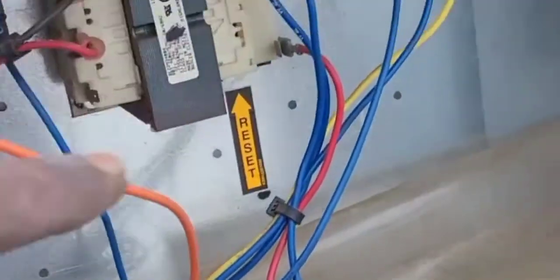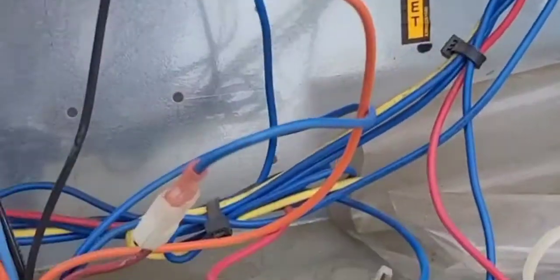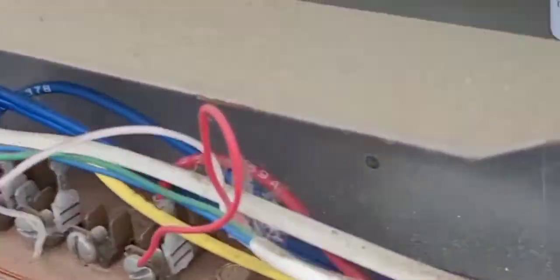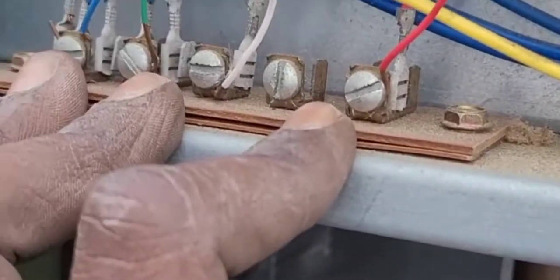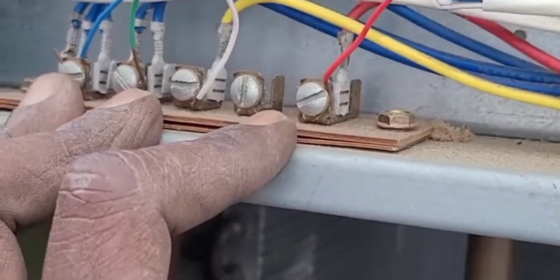I knew my transformer was good because I tested right here — I had 20 volts. I made sure my condenser was sending 24 volts down to my thermostat, which it was, because the thermostat didn't have any batteries. There's a common hooked up though — if there was no common and no batteries, the thermostat would be blank.